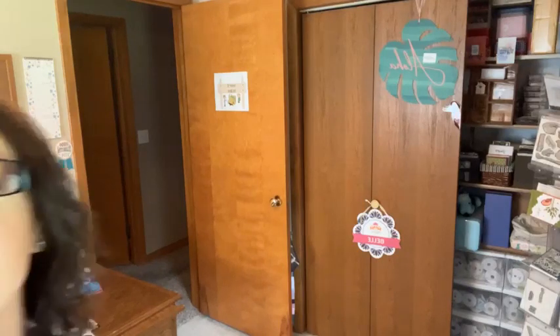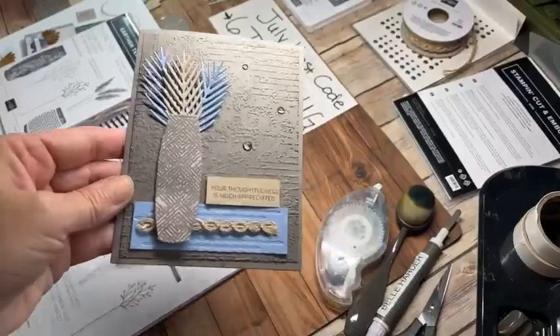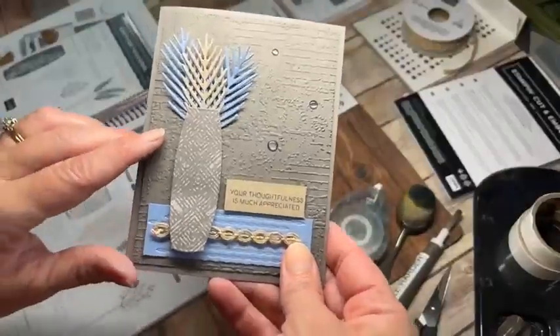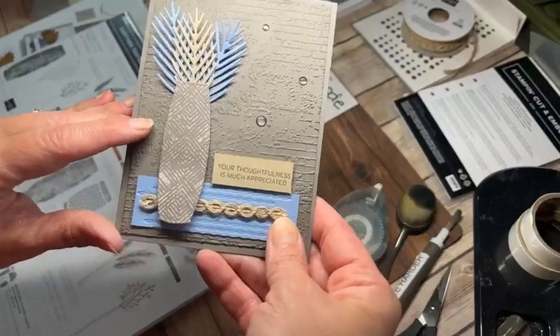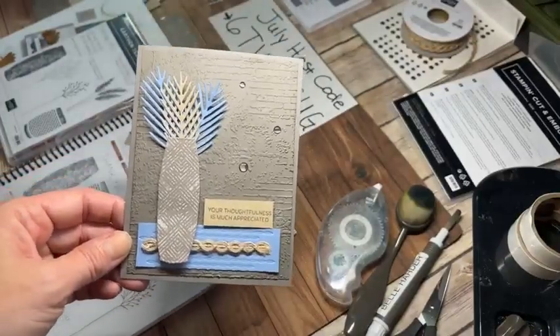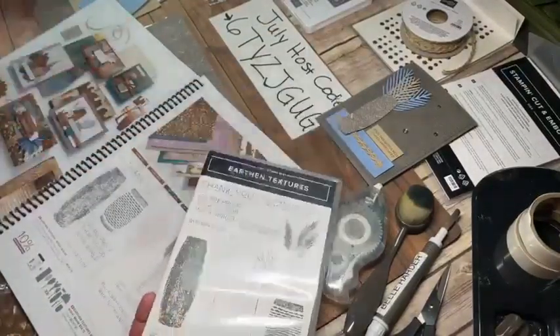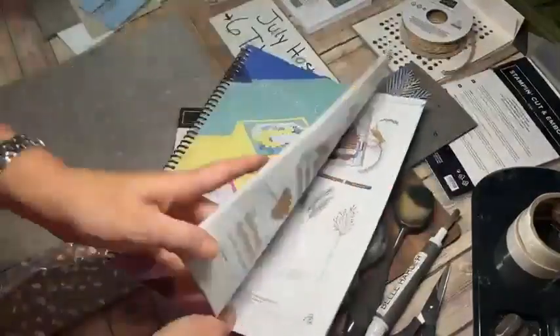I'm just going to see if my Facebook wants to show where I am so that way if somebody joins in I can see the comments. Without further ado, I'm going to move my camera around so you can see the card front and center. Let me get some better lighting on it. I'm also using that new Exposed Brick Wall 3D embossing folder - I love that and I'm going to be using it a lot. Let me get started with the card and where the different aspects are found.